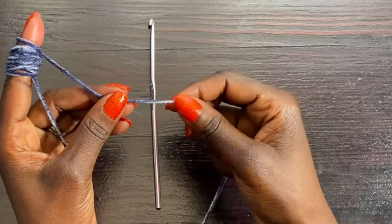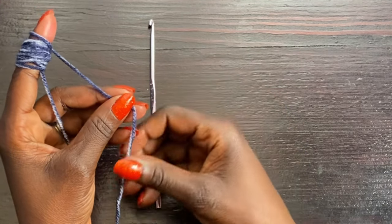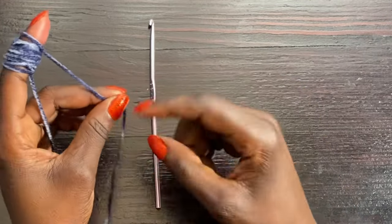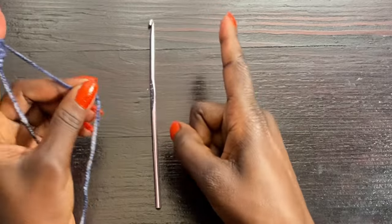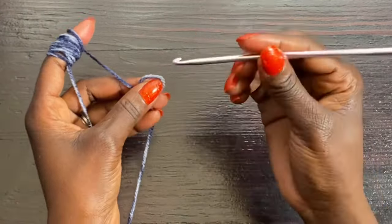I'm going to start by doing the band of my skirt. I'll leave a little bit of a long tail here hanging so I can sew the band together later. I'm going to start by doing a slip knot just like this.